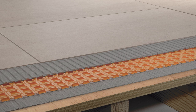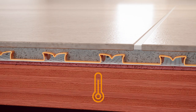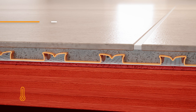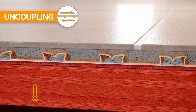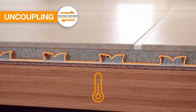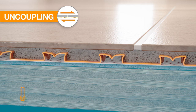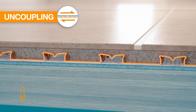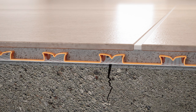Now we'll demonstrate the four functions. All floors will expand and contract with changes in moisture content, humidity, and temperature at a different rate than the tile. DITRA provides uncoupling through its open rib structure, which allows the substrate and the tile to move independently. This prevents the substrate movement from building up stress in the tile covering that could otherwise cause damage, like cracks.